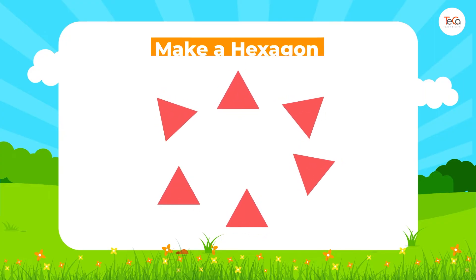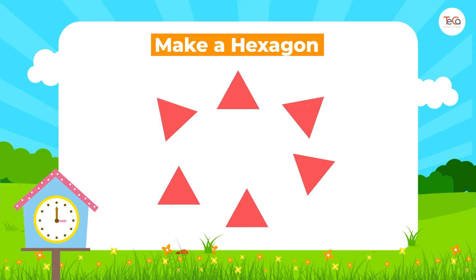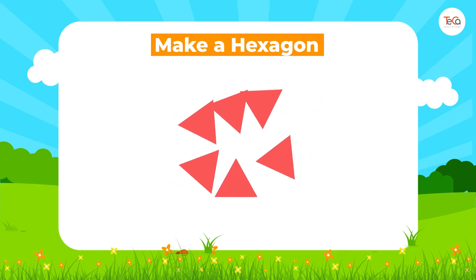Next, pick up six triangles and try to make a hexagon. Then pick up one hexagon and three triangles and try to make a larger hexagon. Can you make it? Just put them together this way.